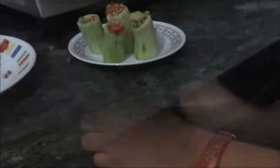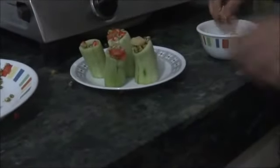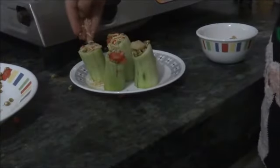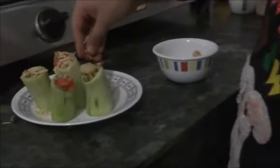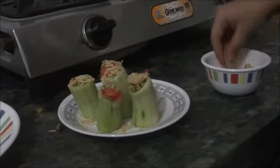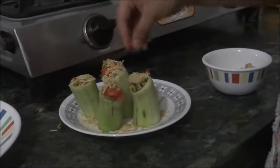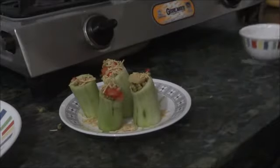See, it's ready! In this, you can also put aloo bhujia on the top. It will be more yummy. See, it's ready!